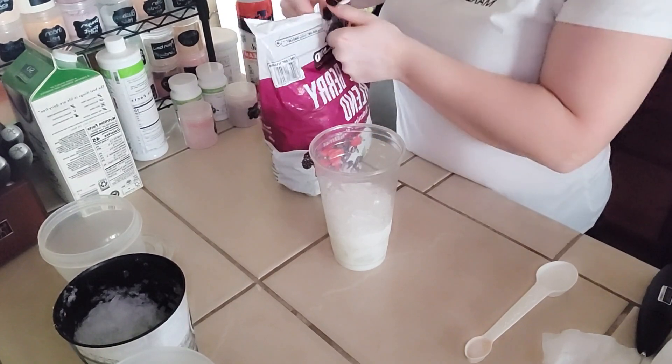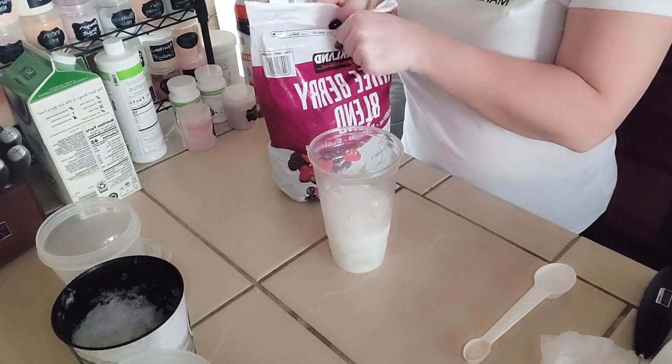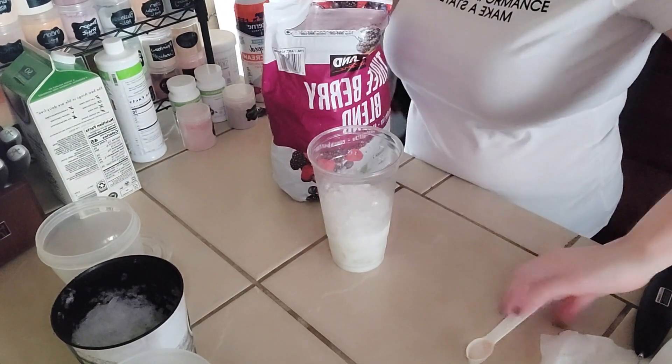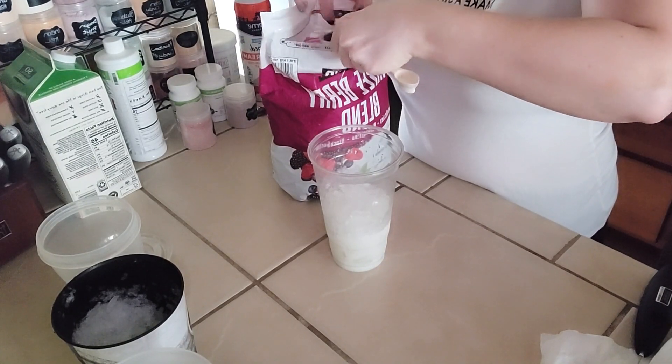Now we are going to add some frozen raspberries and some frozen blackberries. I'm going to use a spoon here so I can make sure I don't get any blueberries in here — I want all blackberries and raspberries.